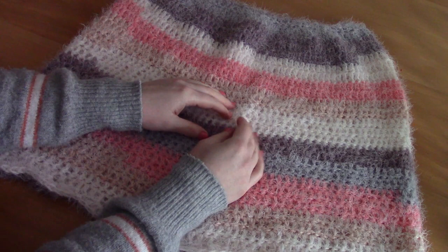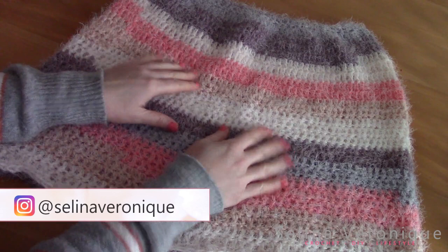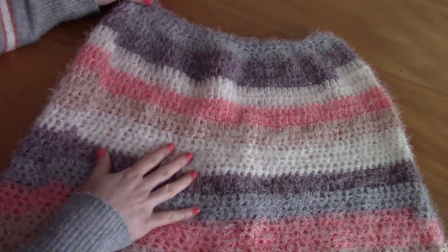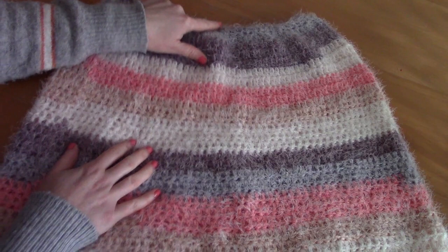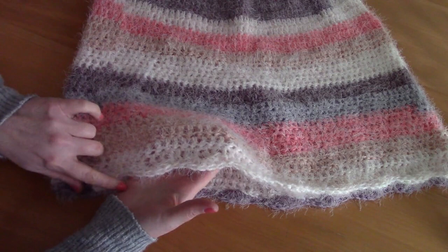Hi everyone! This is Selina, welcome back to one of my videos. If you're new to my channel, welcome! My name is Selina and I release a crochet tutorial every week. This week I'm bringing you this lovely poncho. It's absolutely gorgeous and easy to crochet. It is crocheted from the top down, meaning we start at the neck edging and crochet in the rounds until the bottom, and it also features a beautiful shell stitch edging at the bottom.